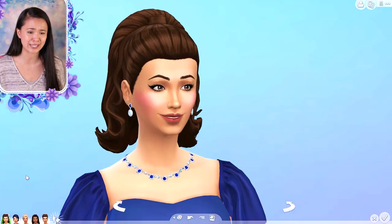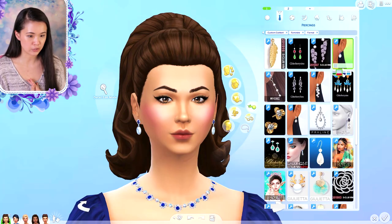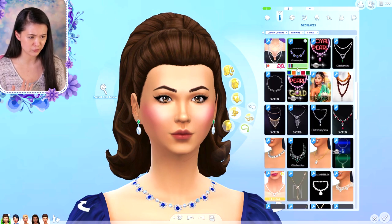I'm so excited, they're so pretty! So this is the first one — we have earrings here and we have a gorgeous necklace. The earrings come with these different swatches, which is great because I can use these for my royal families since each of the royal families has their own color. The necklace comes in different swatches too.